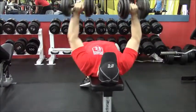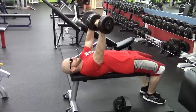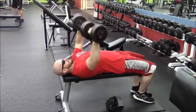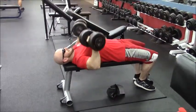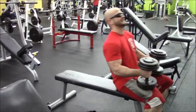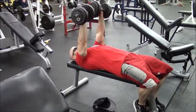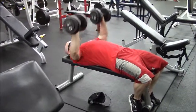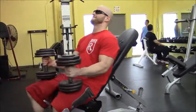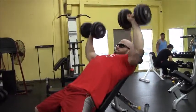I start out with 55s, press those up 10 to 12 times, then grab the 65s and push that up 10 to 12 times. I was going to go up to 75 but our dumbbells are busted right now at the gym. Then I'd do a quick 10 reps, drop down to 60, then back to 65, then 55 — basically a ladder up, slide down. I'm just confusing my muscles, keeping my chest guessing what's going to happen.